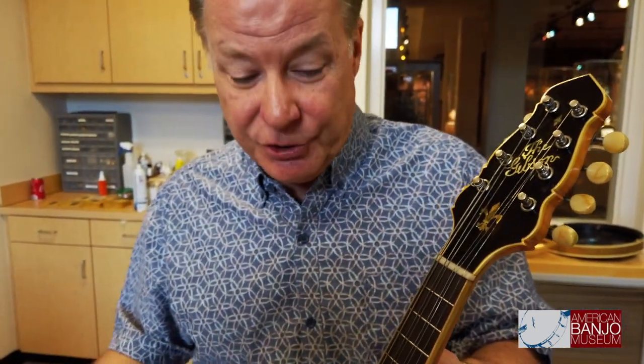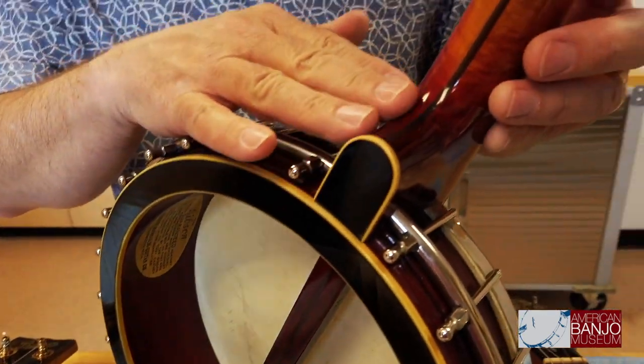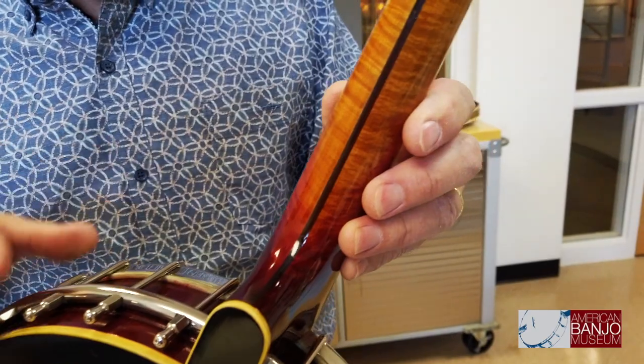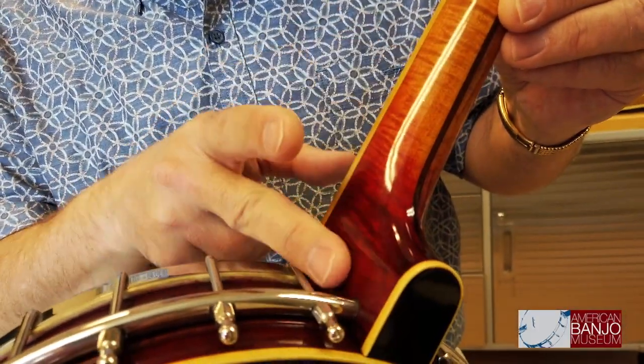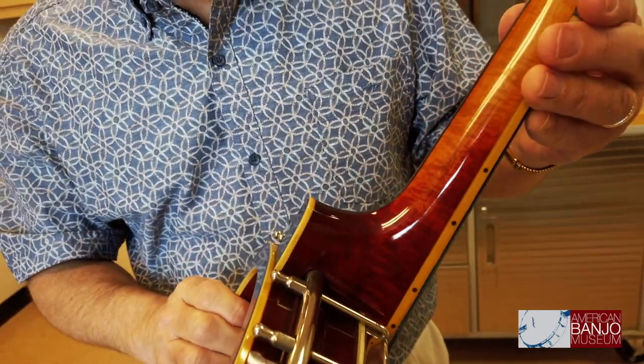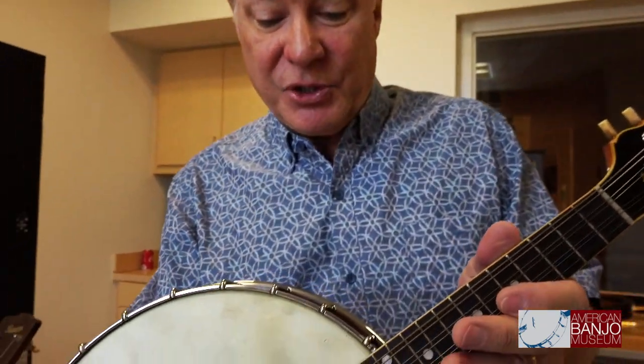We have a number of them in our collection, and this is one of the most beautiful. This was made by the Gibson Company somewhere around 1918 or 1920, and it is in virtually pristine condition. The metal is perfect and the wood finish is perfect, reflecting Gibson's attention to the beauty of the wood and the finish — this beautiful color and sunburst. It's quite breathtaking. I hope the camera can pick up just how delightful that finish is.